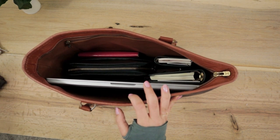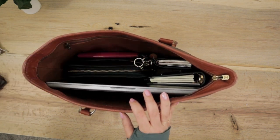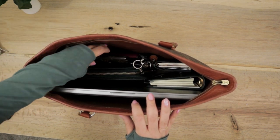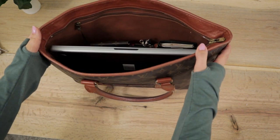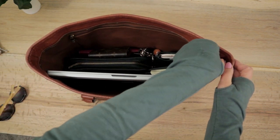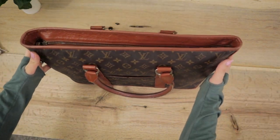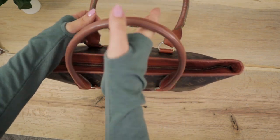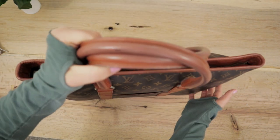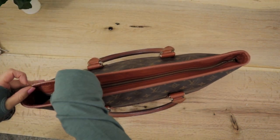Next I would put in my keys — I have two separate sets. I also have the Louis Vuitton six key holder. And that's kind of how the bag lays out for work. As you can tell, you have quite a bit of space still at the top, and the zip closure works great. It just fits perfectly — no bunching, no deformation on the bag. It holds out really well, and those straps are nice and strong to be able to carry your work load.